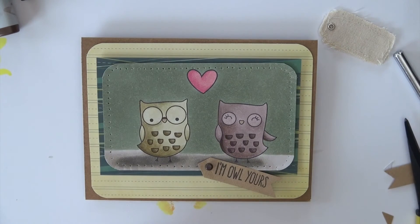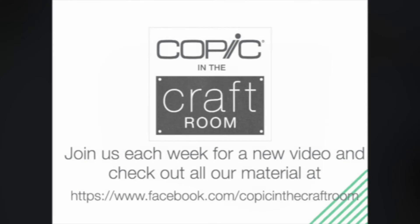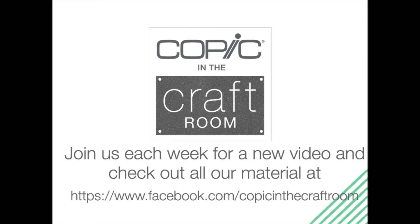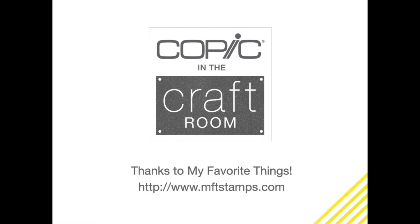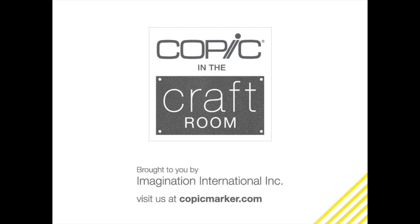Just a fun card — nothing fancy, no tricks. Hopefully you enjoy watching and coloring along. Thanks for joining me this week and have a happy colorful week. If you have not done it yet, make sure to subscribe to our channel, like this video, and as always ask questions — I'm listening. Join us over at Copic in the Craft Room on Facebook for loads of Copic and crafting inspiration.